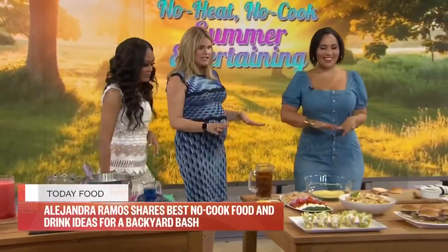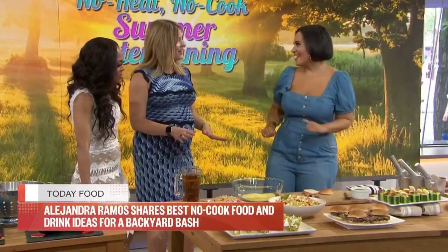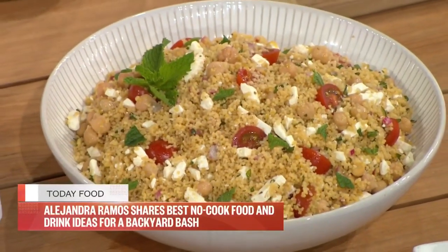So now we're moving on to all these dishes — none of them need any heat. No microwave, nothing. That's right, this is the no-cook menu. We're going to start with no-cook couscous, which I didn't even think was possible until recently. Now that I know about it, I'm a convert.